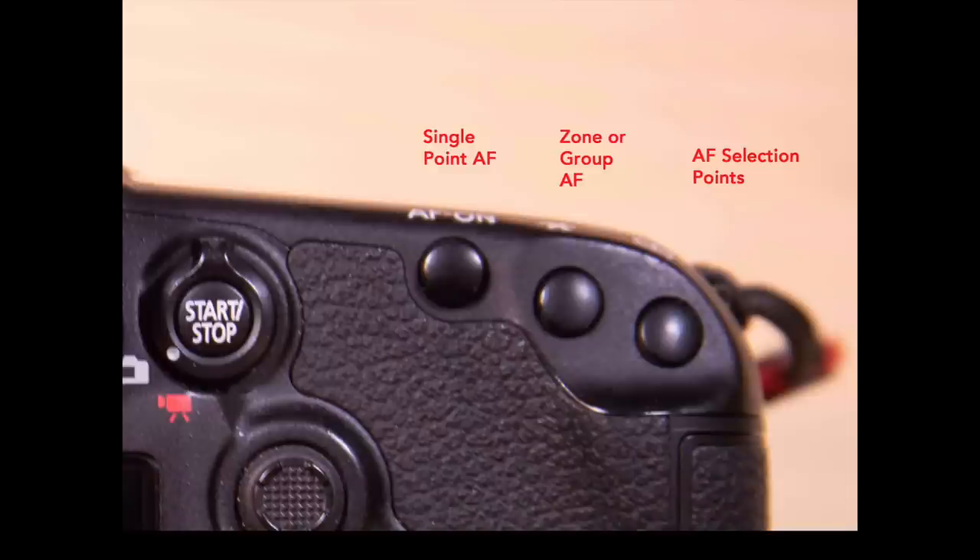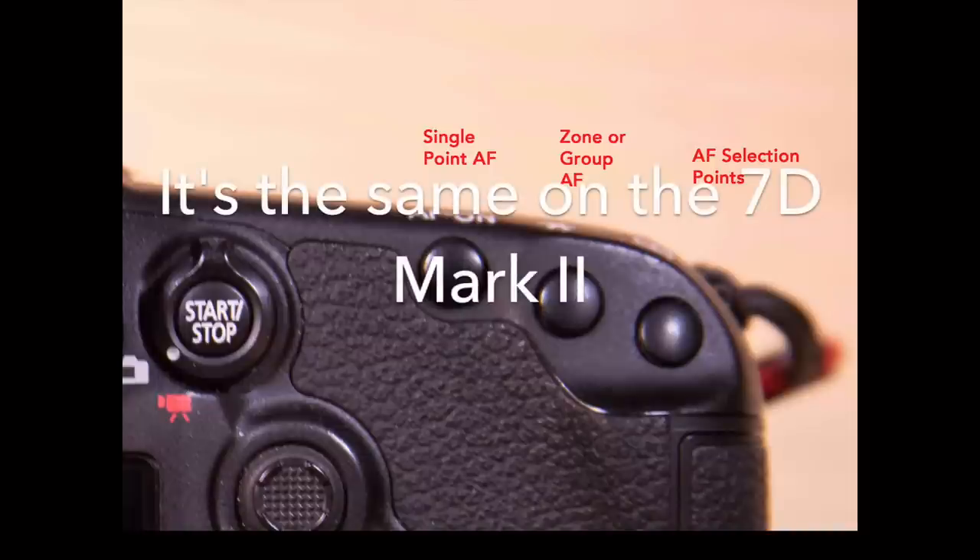I set this up using examples with the Canon 5D Mark IV. The setup is very similar with the Canon 7D Mark II.